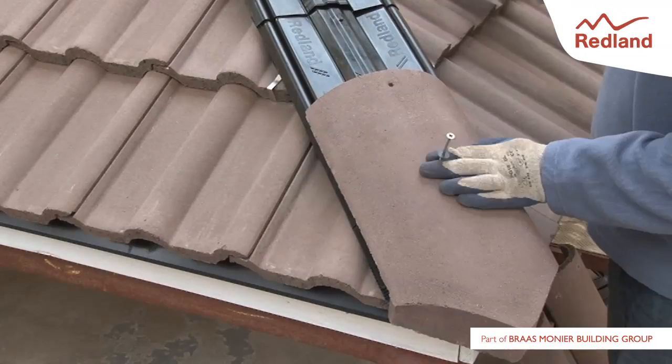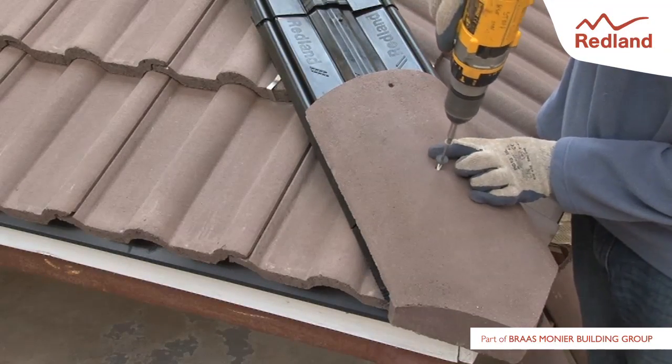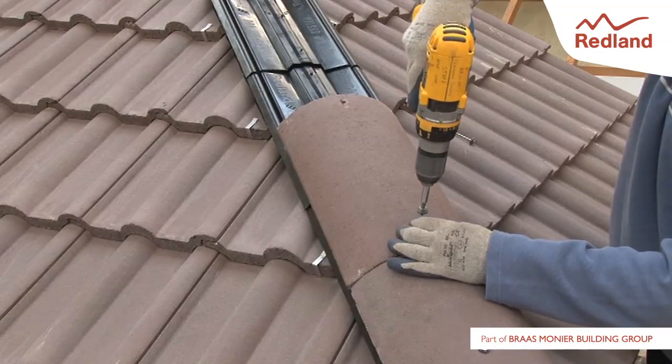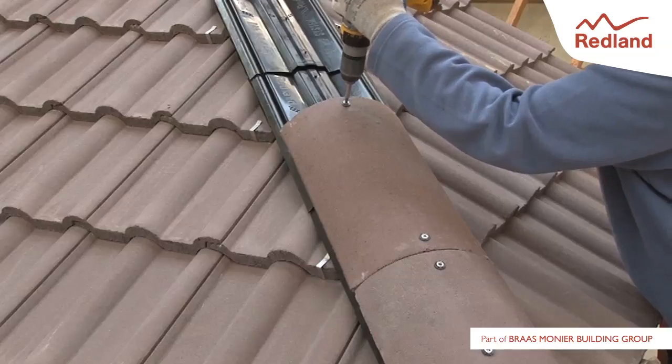Place a purpose-designed block end hip tile tight against the eaves tiles and secure with the screws provided. Continue up the hip ensuring the hip tiles are butted together and that no individual hip tile is less than 300mm long. Please see our separate video for fixings where two hips meet the ridge.